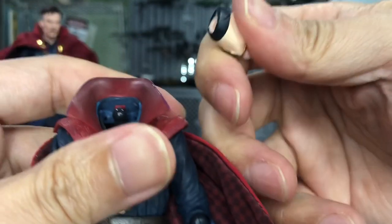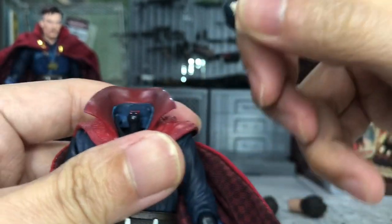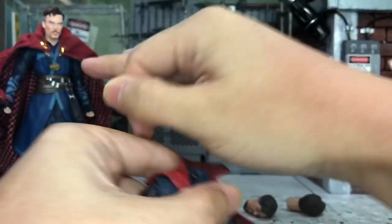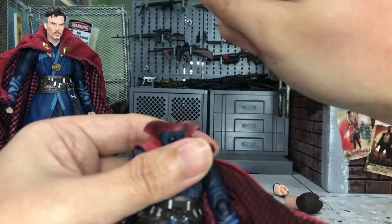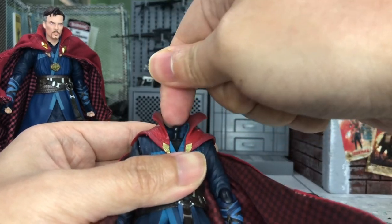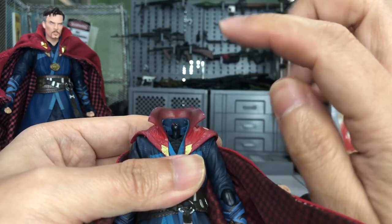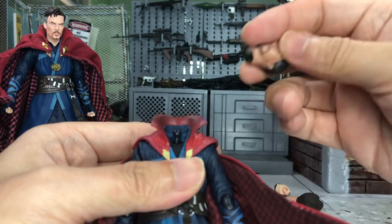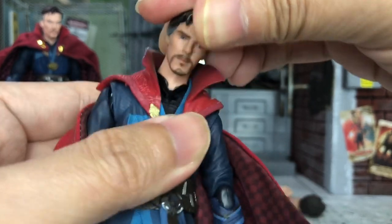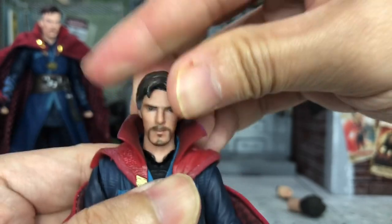I'm going to try the normal way first to remove it. Wow, okay — so surprisingly this is my first time removing this neck, and it's rather easy compared to the other one. I still remember I had a hard time removing it and had to use something to pry it out, which was a bad technique because it scratched the neck a little bit. But this one I can just use my bare hand, which is good.